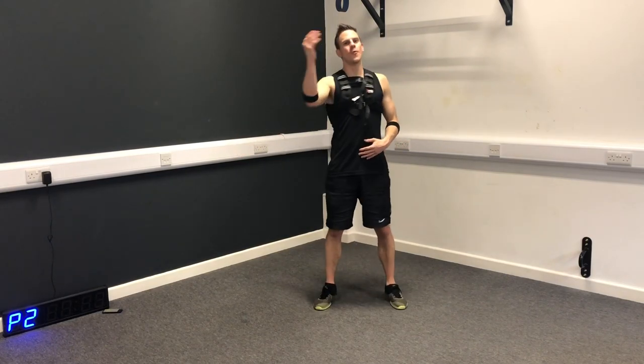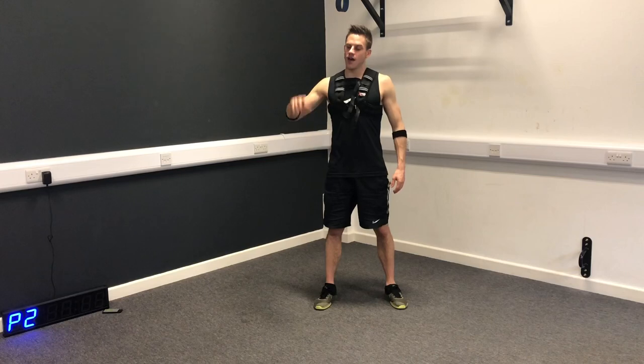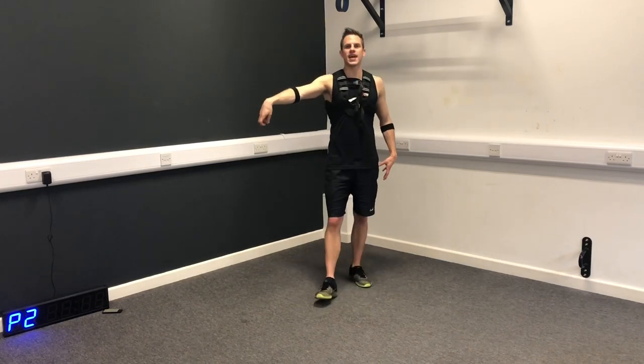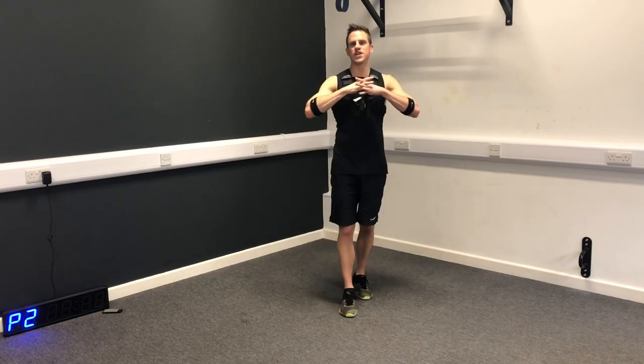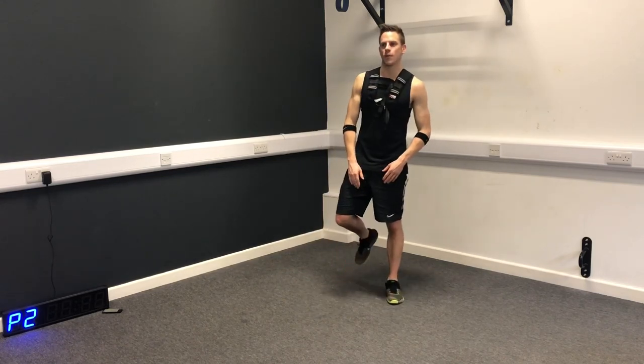I'm going to time this. We're going to do it together for bursts of 20 seconds and rests of 10 seconds. This is great for cricket conditioning, great for fat burning. So let's fuse it together and have an awesome 10-minute workout.